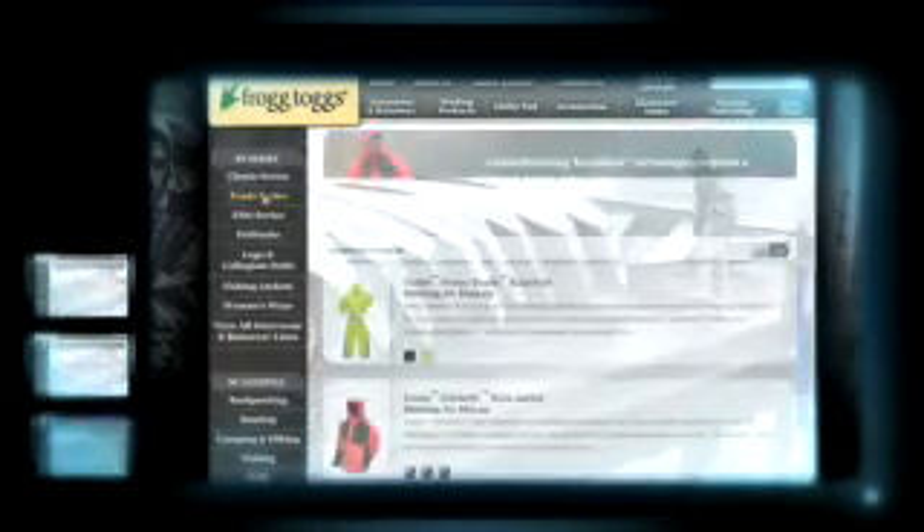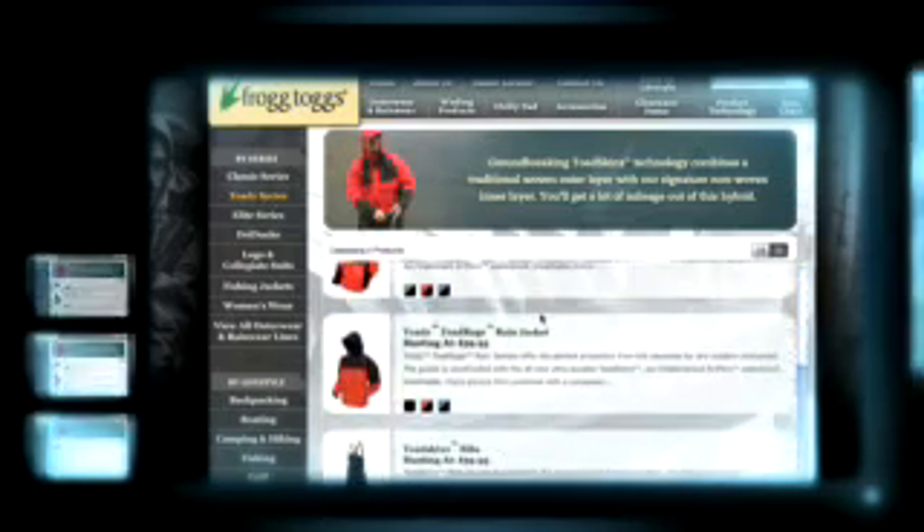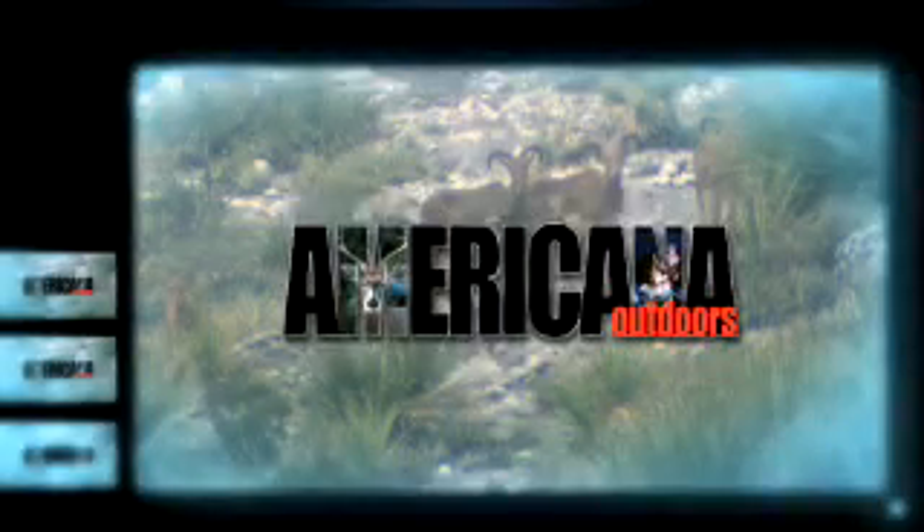For more information on the Frogtog's Toads series of rain gear, we encourage you to visit frogtogs.com. We'll be right back with more from Americana Outdoors.